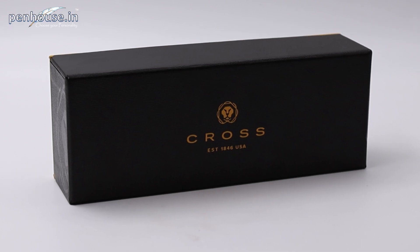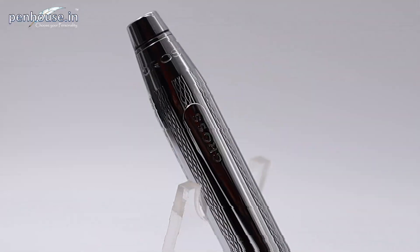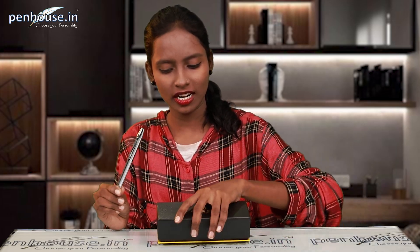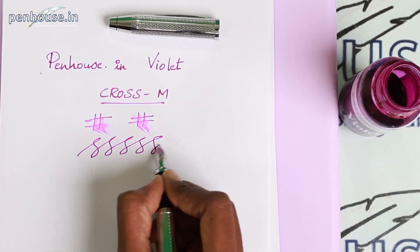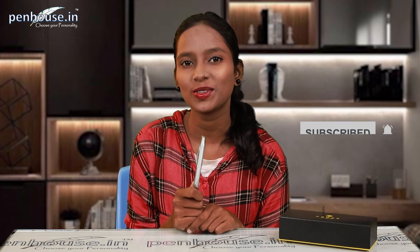Hello everyone, this is Navi from penhouse.in. Today we are going to review the Cross fountain pen — let's open the pen first. Here is a Cross Century 2 Medalist model fountain pen; we'll explore the box later in this video. We're going to see overall length, weight, and a writing sample. Before going further, kindly subscribe to the penhouse.in YouTube channel and click the bell icon so upcoming videos are notified to you.